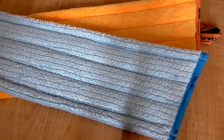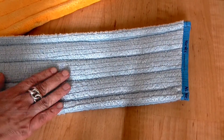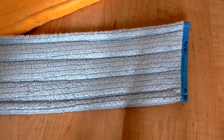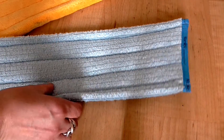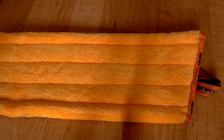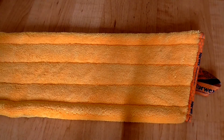Wozu sind die beiden Mop-Bezüge? Der blaue Mop-Bezug – blau wie Wasser – ist also für die Feuchtreinigung oder Nassreinigung gedacht. Der gelbe Mop-Bezug – gelb wie die Sonne – ist zum trockenen Nachwischen.